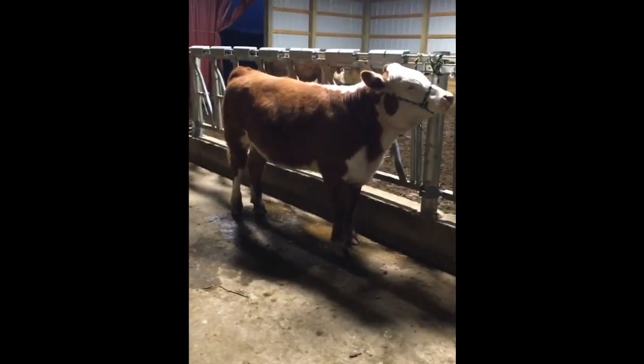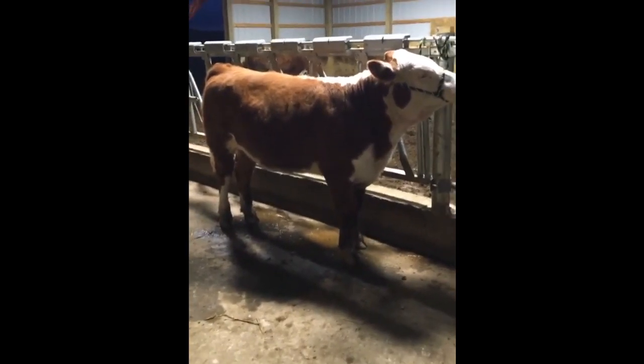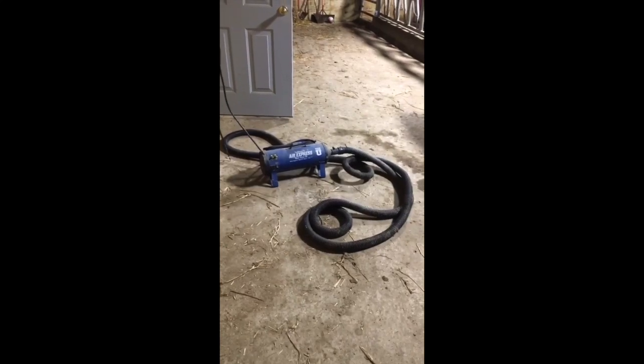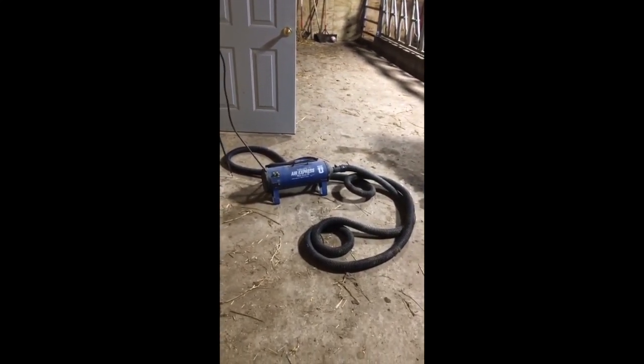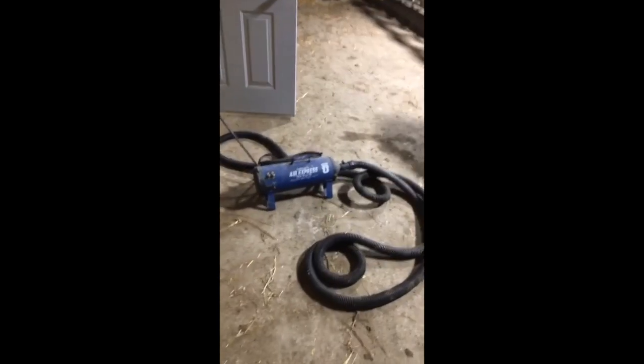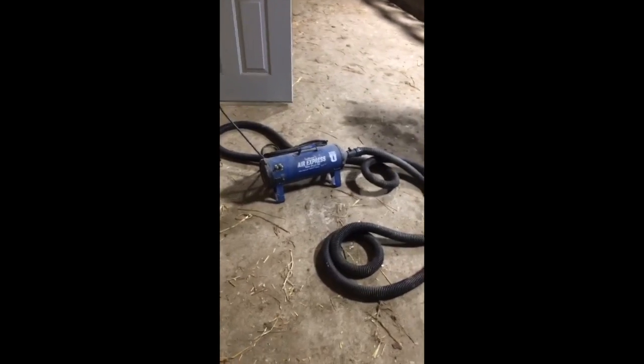If you don't have experience with showing cows — yes, you do give them baths. After you get them nice and clean, you use a blow dryer to blow dry them. These blow dryers are very expensive, but they have two switches: really high power, and you can also add heat. This one is mine.